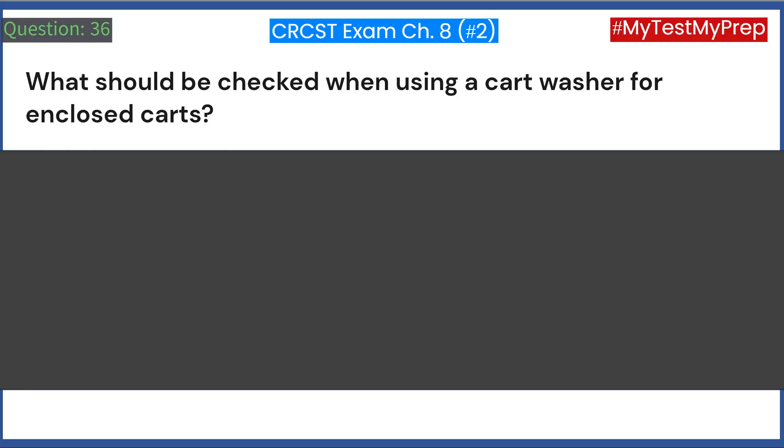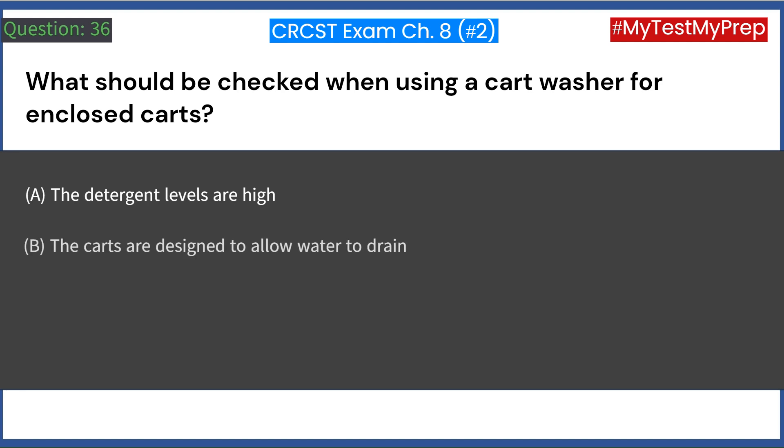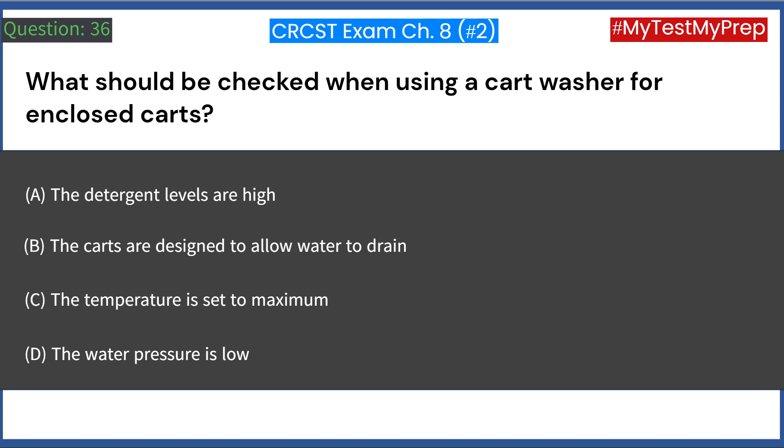What should be checked when using a cart washer for enclosed carts? A. The detergent levels are high. B. The carts are designed to allow water to drain. C. The temperature is set to maximum. D. The water pressure is low. Answer: B. The carts are designed to allow water to drain.